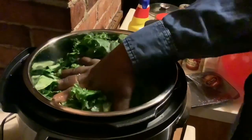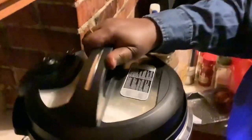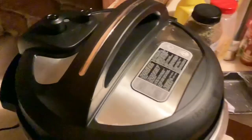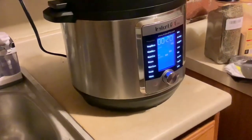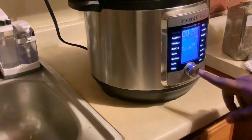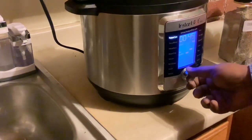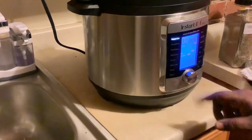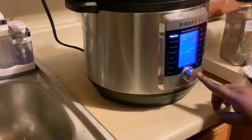Make sure everything is locked. Alright, let me dry my hands. Now we're going to set the Instant Pot — set it to pressure cooker, and we're going to cook this for 45 minutes. I've got it on 45 minutes, pressure cook high. I don't want delay, and I'm just going to hit start.